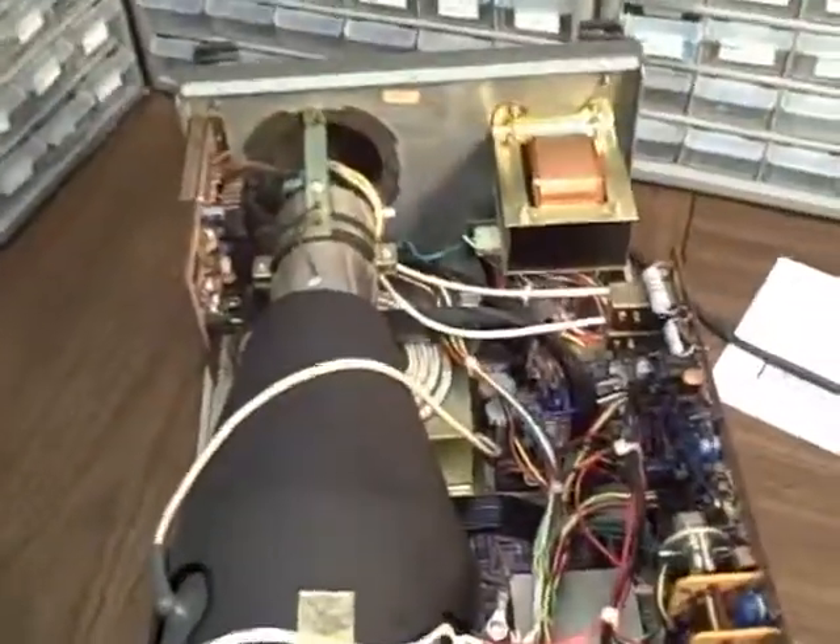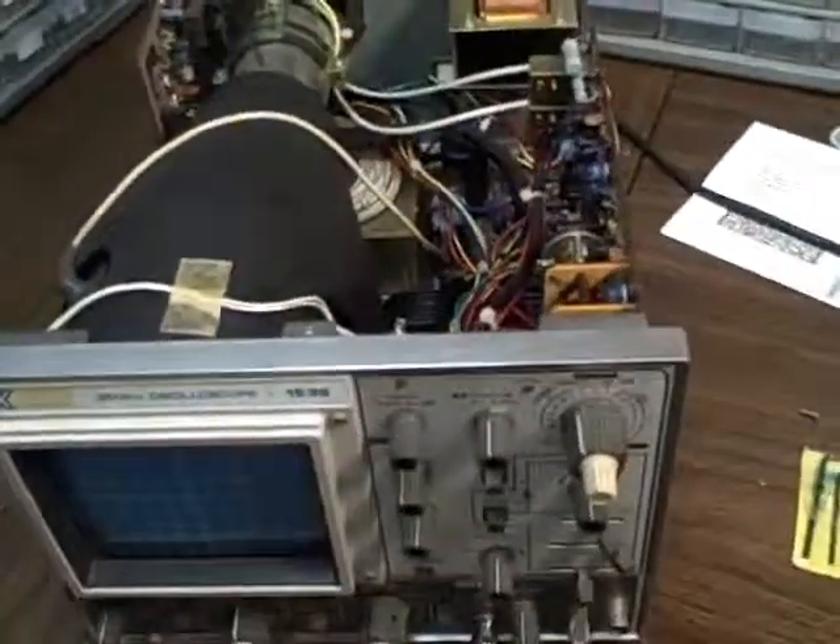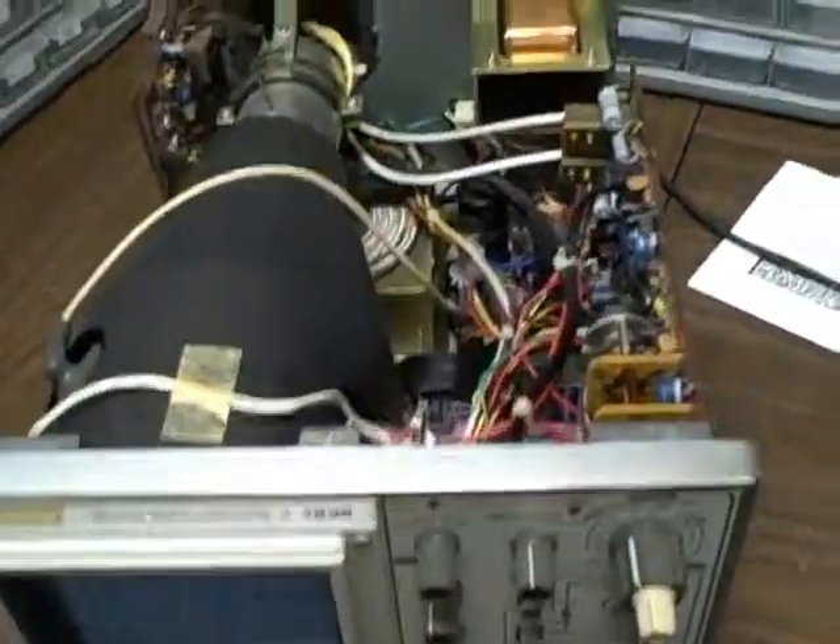I wanted to give you a chance to see the interior of the scope. It's been cleaned up, it's in good working order, it looks nice. Nothing broken and jumbled about. As you can tell, I have been in here cleaning the pots and the switches and so on like I've claimed. We'll go ahead and close this thing up and get back on our way.